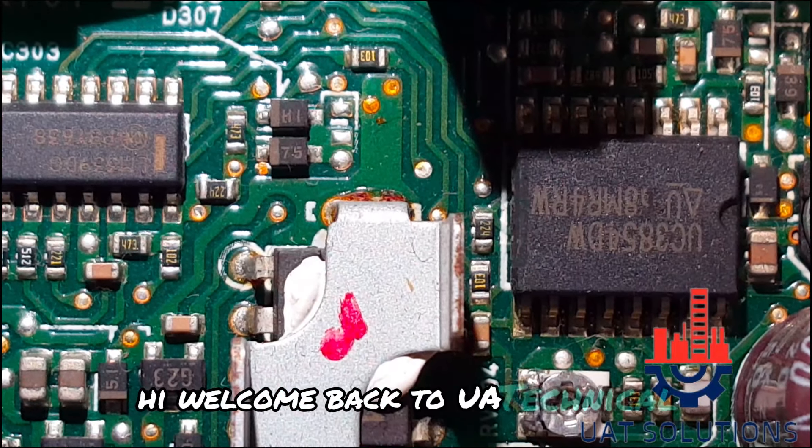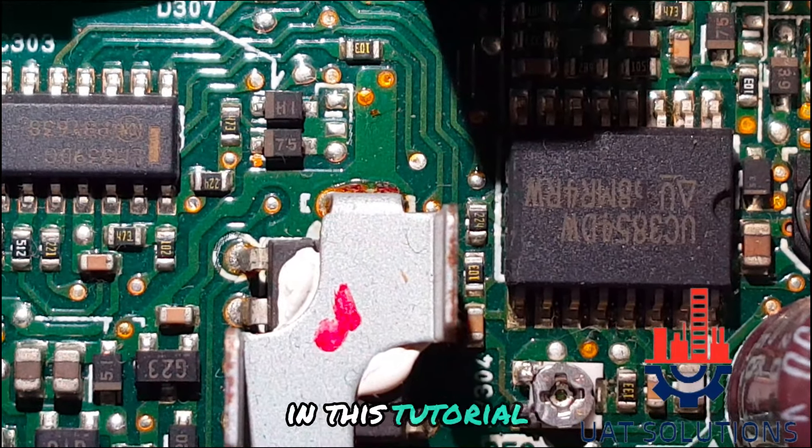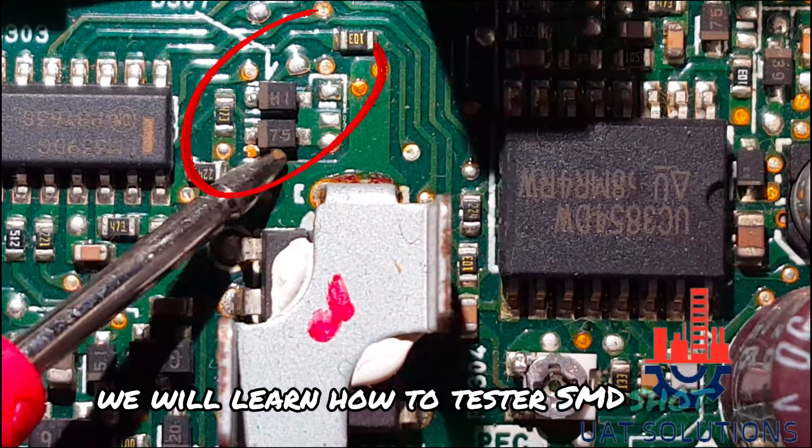Hi, welcome back to UA Technical Solutions. In this tutorial, we will learn how to test a SMD Schottky diode.